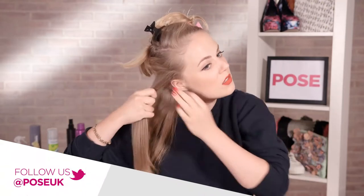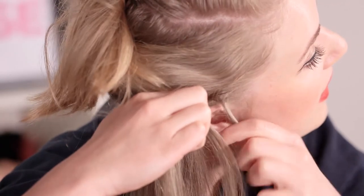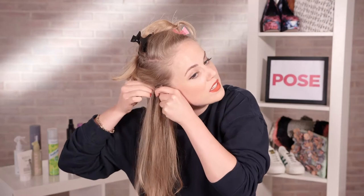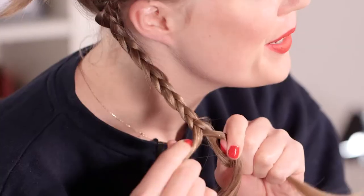So the section you're left with, we're going to work this into a French plait — quite a tight plait, as close as possible to the head. Start off as normal and start plaiting back towards the nape of the neck, taking a fresh piece of hair from each side as you work backwards. Try and keep the pieces of the plait as small as possible, as this will help keep it a bit closer to your head. I'm just going to keep plaiting down the length of the hair and then secure it with an elastic band.